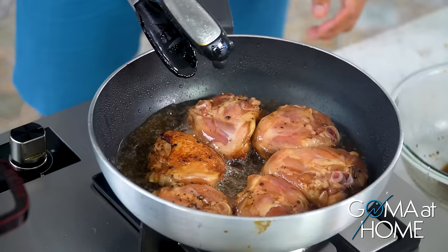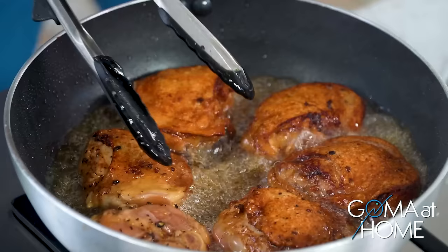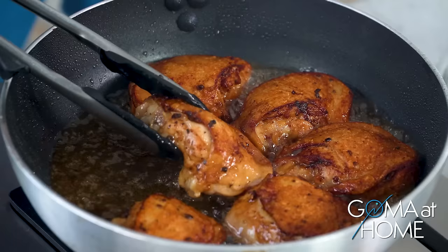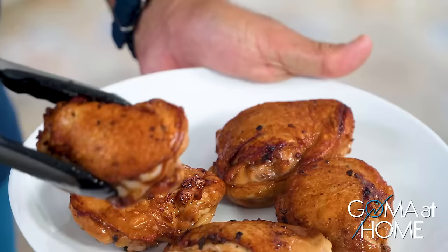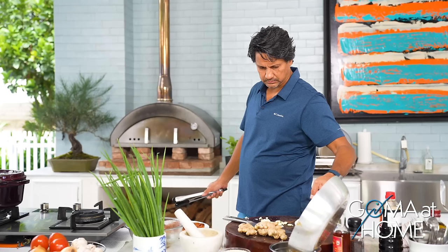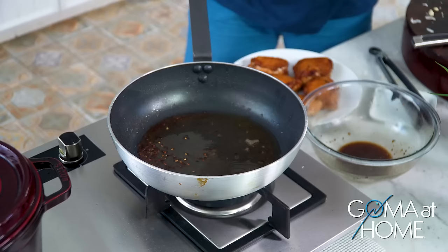Beautiful browning on it — good, beautiful. Okay, finish off. I'm going to plate this — set the chicken aside. I just need a little oil in the pan for the next step.